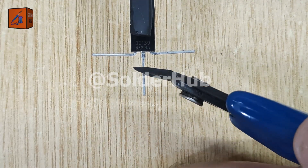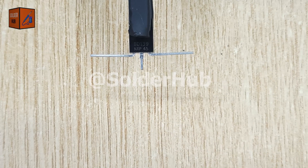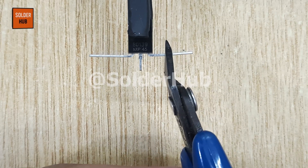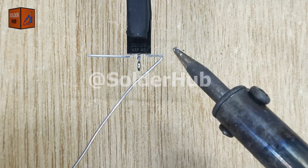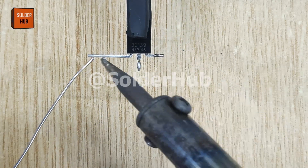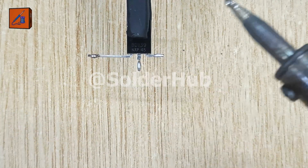Then I will trim the collector and base pins to make them short, which helps in keeping the circuit neat and prevents unwanted loose connections. After that, I'll apply a thin layer of solder to all the pins so the components stick firmly during soldering.